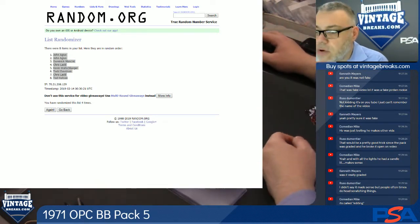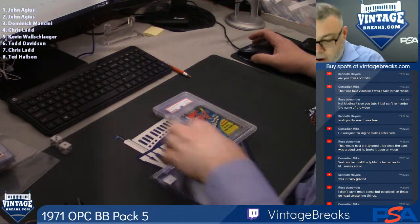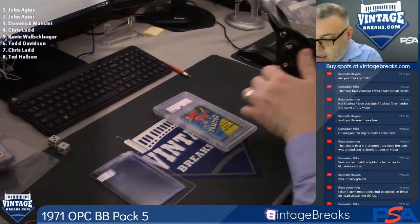And here we go. 71 Opechee Baseball. Here's the fun part — cracking it out of the holder.